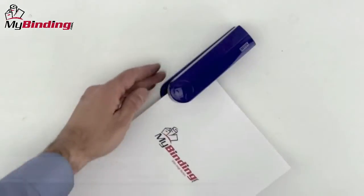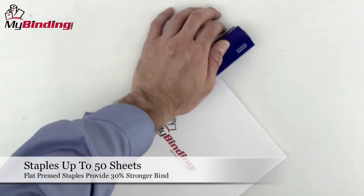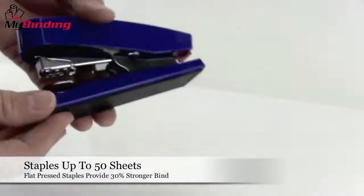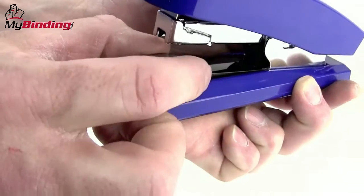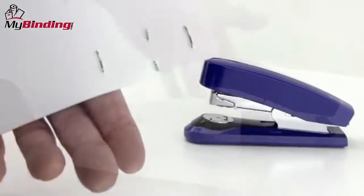These staplers have a stapling capacity of 50 sheets and the staples are pressed flat, which provides 30% stronger bind for each packet. They also have versatile tri-mode fastening capability that allows for stapling, temporary pinning, and tacking.